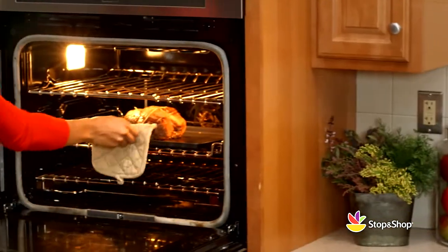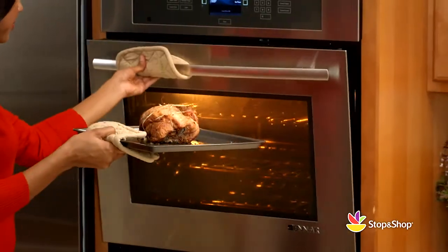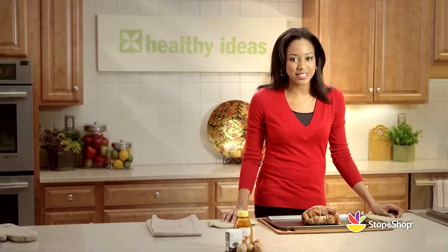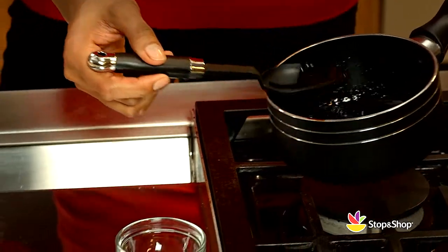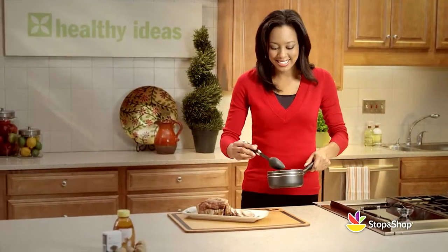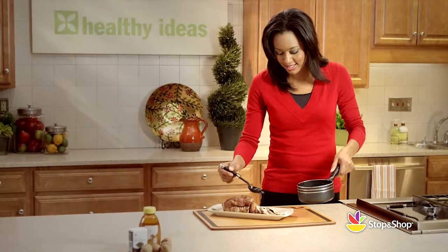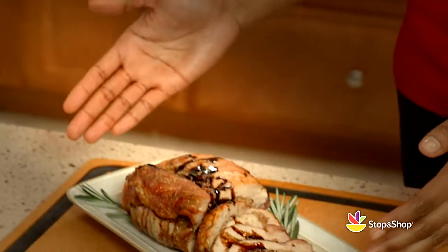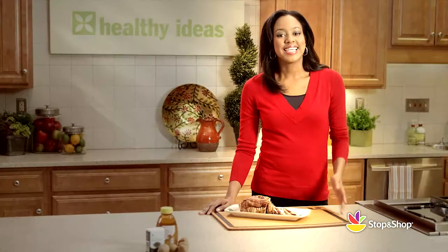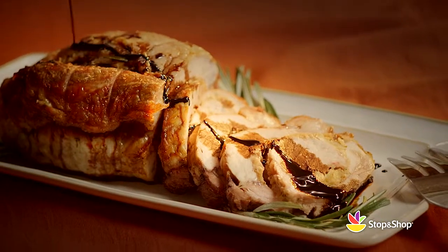When the pork is done, remove it from the oven and let it rest for about five minutes so it retains all of its juices. Be sure to remove any string or toothpicks before slicing. We're going to remove our bay leaf from our sauce and spoon it over our pork slices. For an even more dramatic presentation, you can garnish with a sprig of fresh rosemary. Now you have a delicious heart-healthy main dish that's worthy of applause. Enjoy!